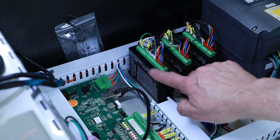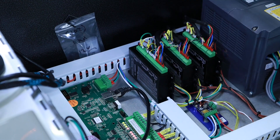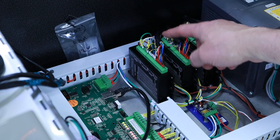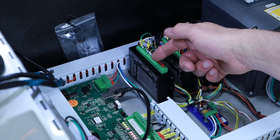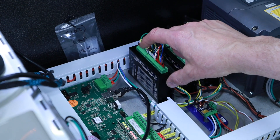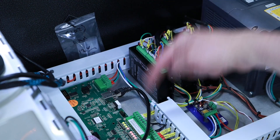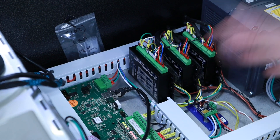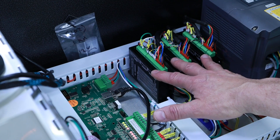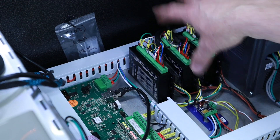Here are the three closed loop stepper drives — X, Y, and Z. Output wires send pulses to the motor telling it to move. As the stepper motor rotates, feedback information comes back from the encoder. The drive looks at the difference between where it should be and where it is, and if that out-of-position error increases to a preset amount it sends an alarm to the CNC, shutting it down. For changeover I had very similar drives in the same location for the open loop system, so it was actually quite simple to incorporate into the existing space.